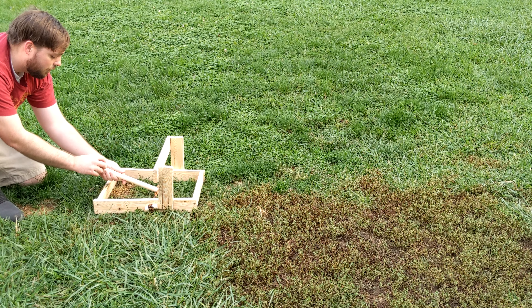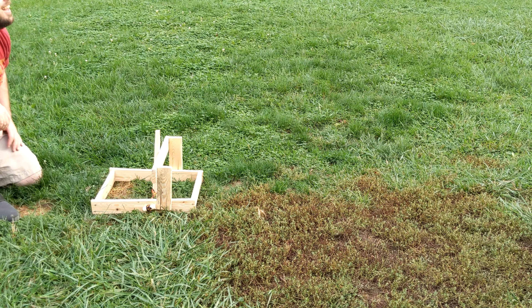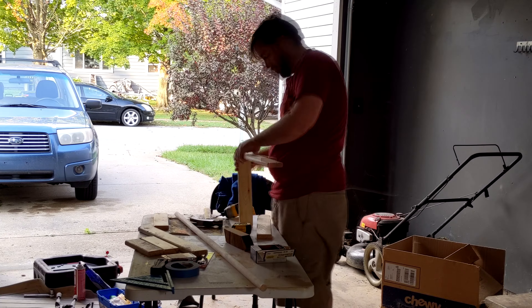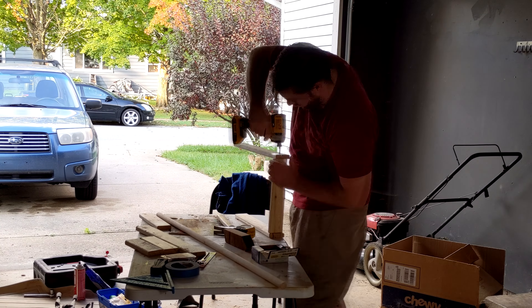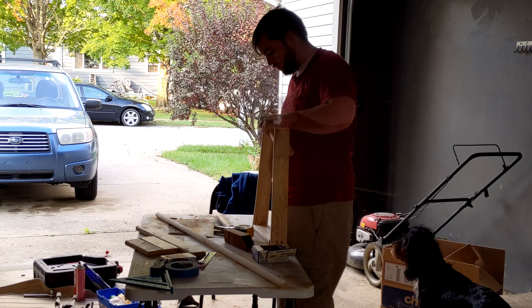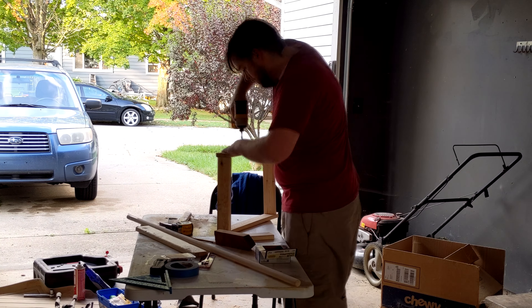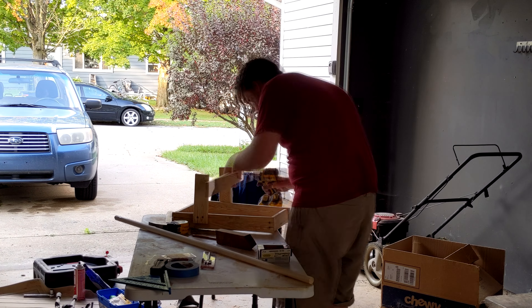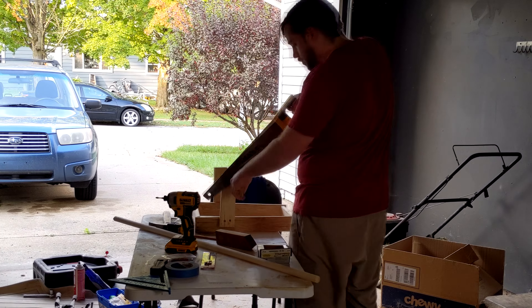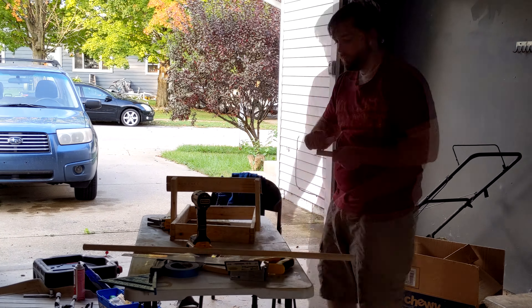The first thing you always want to do when you're building something that's big and probably going to be expensive is make a smaller, scale model version of it. That way, if anything goes wrong, you're okay — you're not losing a whole lot of money. This cost me about $10, maybe $15 to build, and it took me about 45 minutes to put it all together. It probably would have cost a little bit more if I had to buy the paracord I used for the torsion bundle, but because I had it on hand, I was able to save a little bit of money.